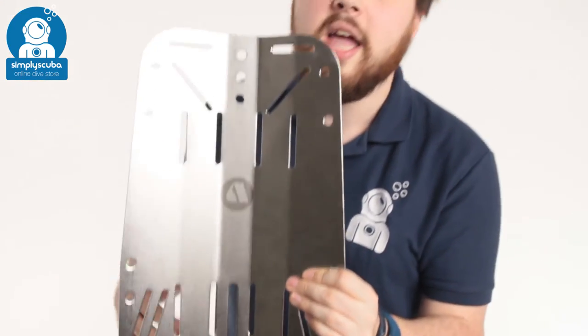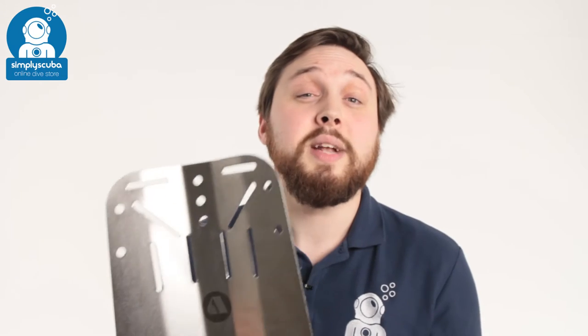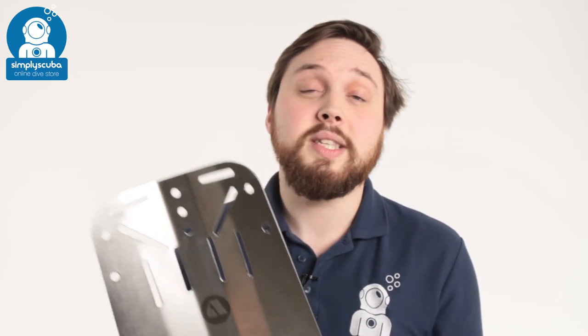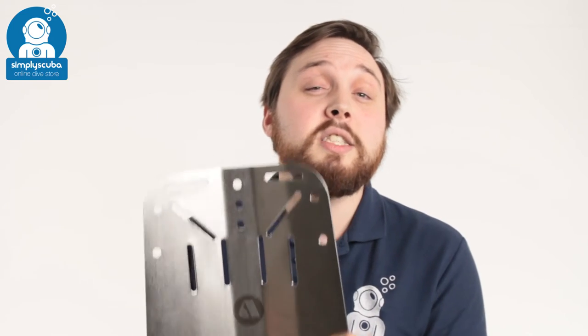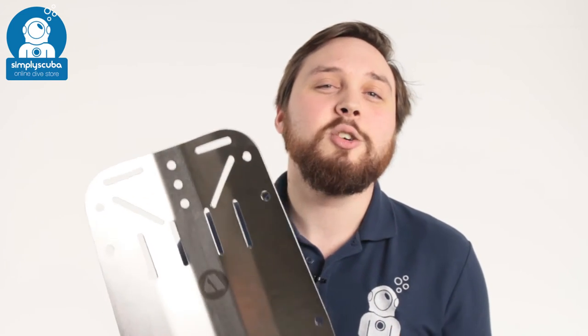Very comfortable on the back. 2.2 kilos gives you plenty of trim for your twin set. So if you like that, take a look at the Apex WTX stainless steel backplate.